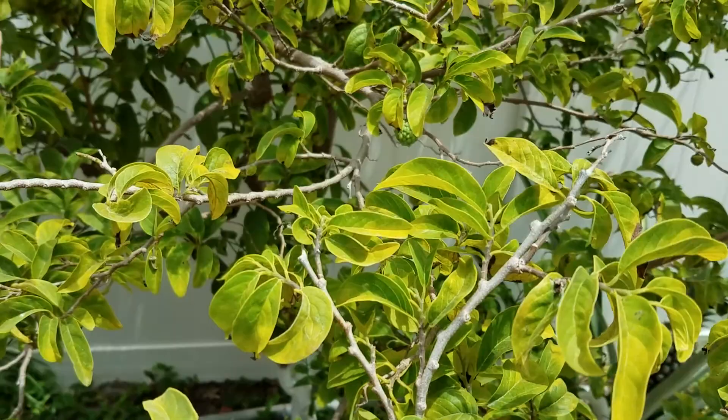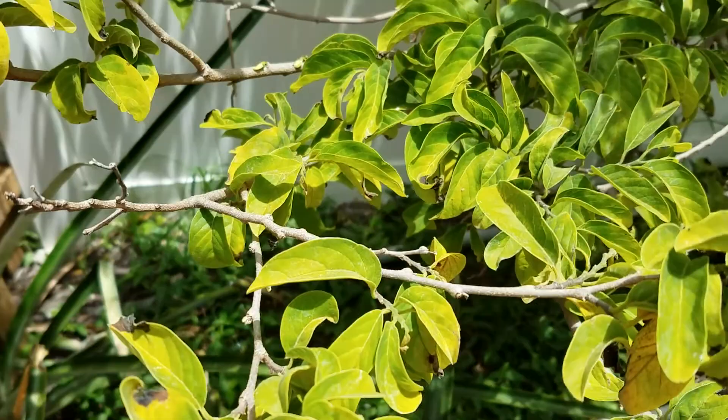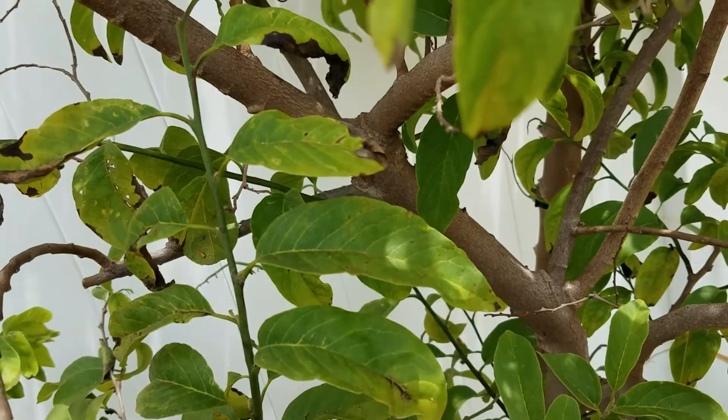In a minute I'll show you a tree that is healthy — I have another one in the back. This one's coming back. If you look at these leaves, the leaves should look like that one: large and straight, not curved down, not yellowing. But I'll show you the healthy tree in a minute.